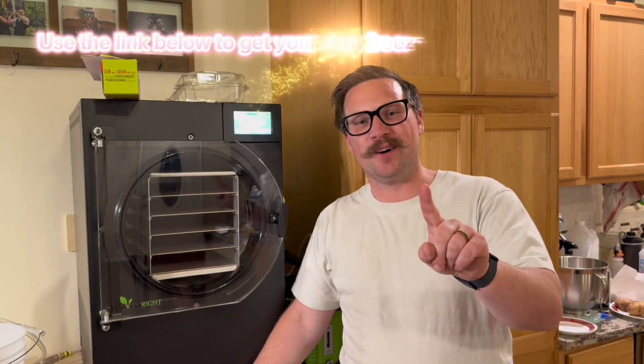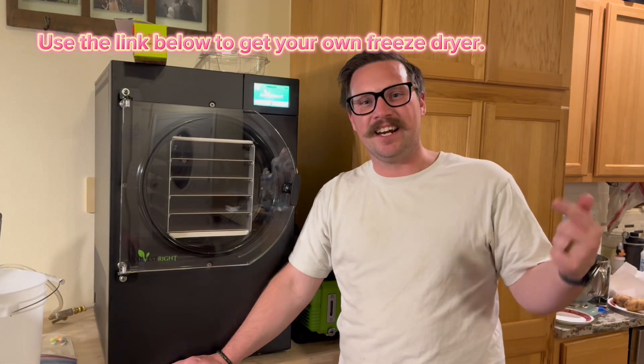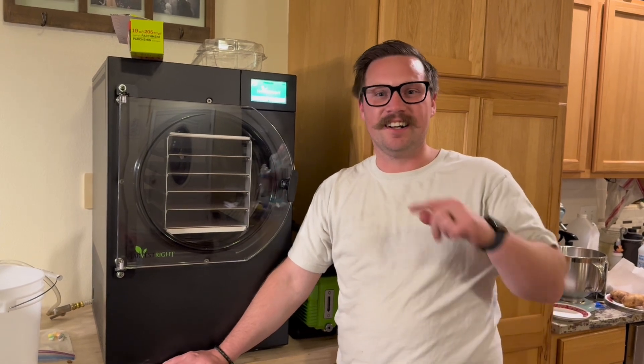Welcome to episode one of Will It Freeze Dry? Every week I take your suggestions and freeze dry it in my freeze dryer here. Let's get started.